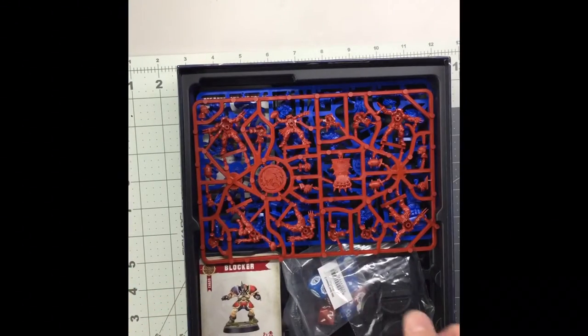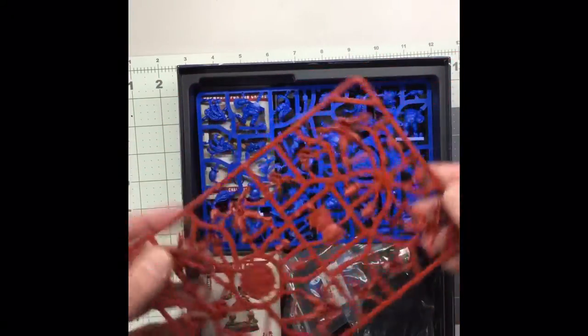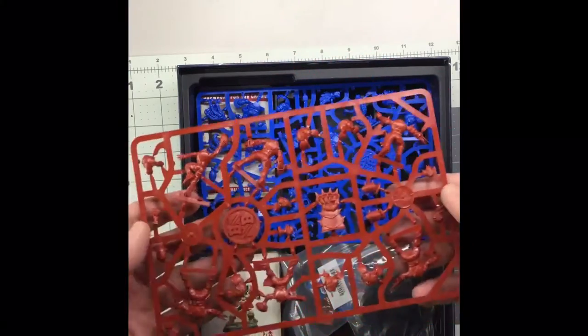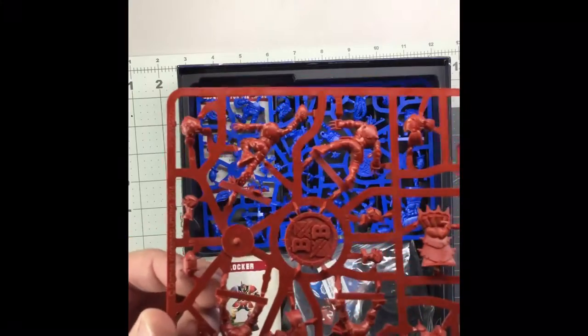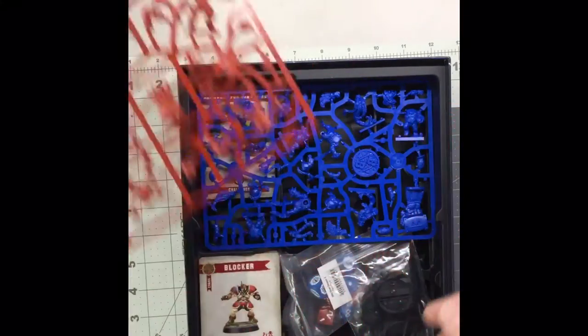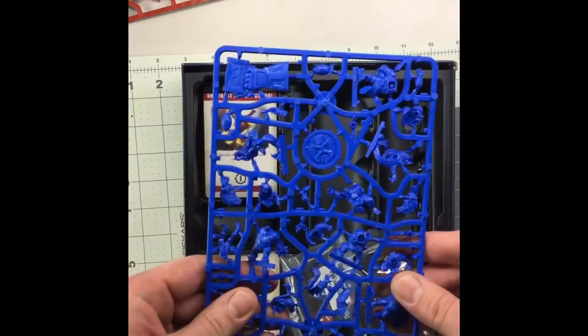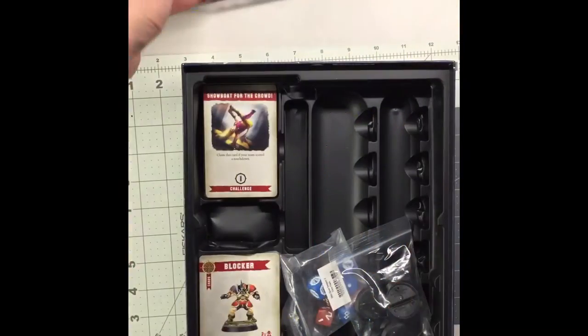Alright, here's what we're all waiting for. You've got a sprue of the humans for the human team with their turn marker and their coin, and a couple of footballs. Not bad. And then there's a colored sprue for the dwarfs. I like that.